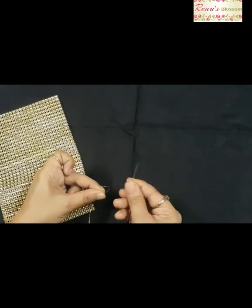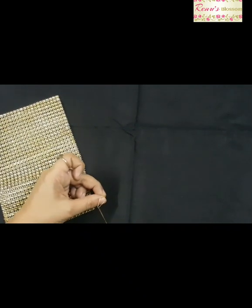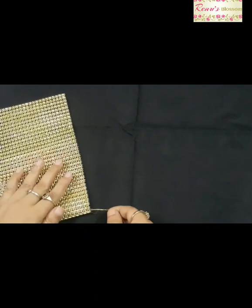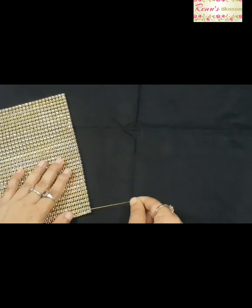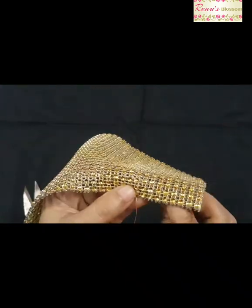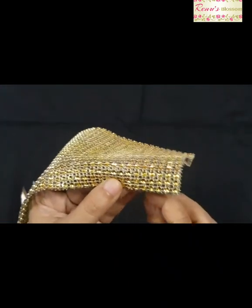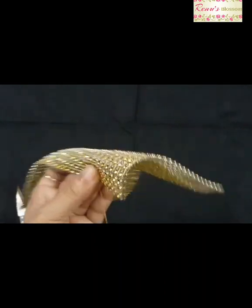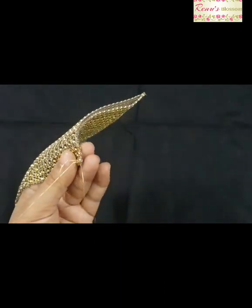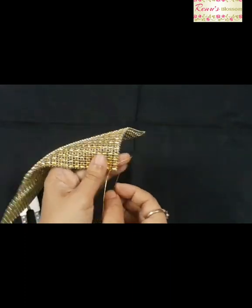For your first stitch, insert the needle inside the loop of the thread at the bottom. Start stitching through the tiny squares in your net lace. When you reach the corner of your pouch, put around 3 to 4 knots.